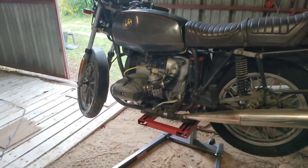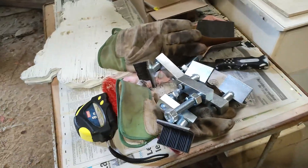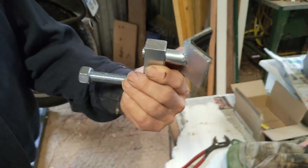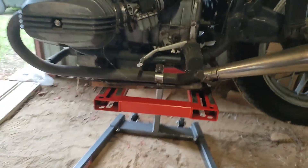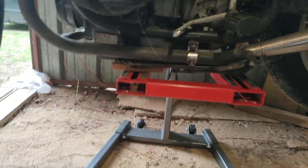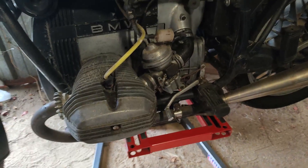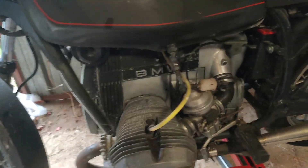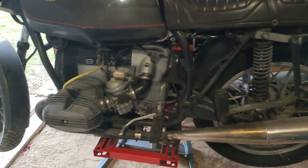We've done a bit of jiggling about and found that the clamps that come with the thing to fit on your bike frame don't fit this BMW because they're too high up and things are in the way. So it's on the back stand with a piece of wood under the sump at the front. It's really stable — it just doesn't budge. Look at that — I'm pulling on the handlebars. It's a hell of a good work height and it's substantial.